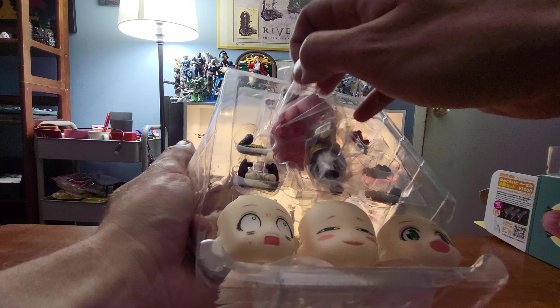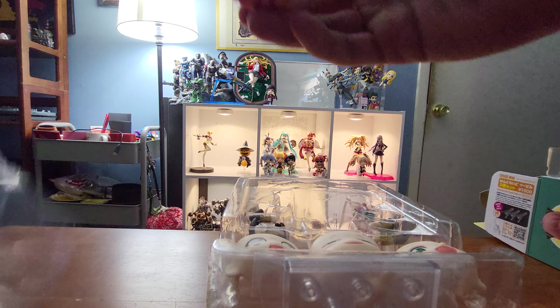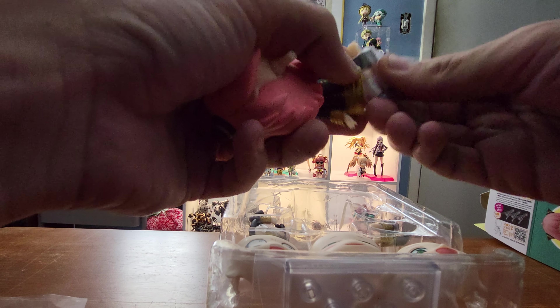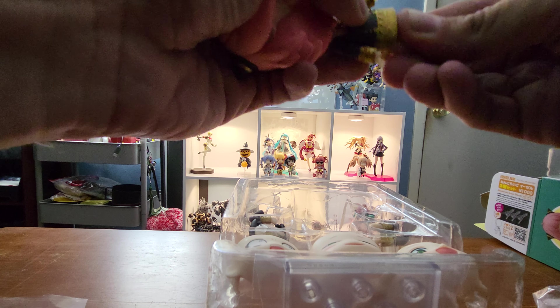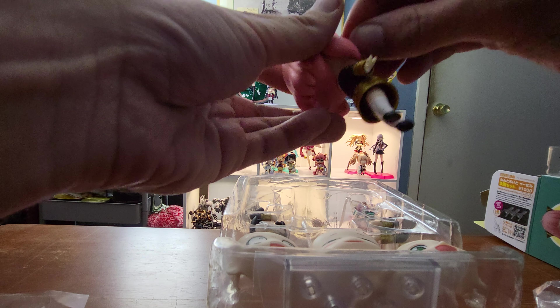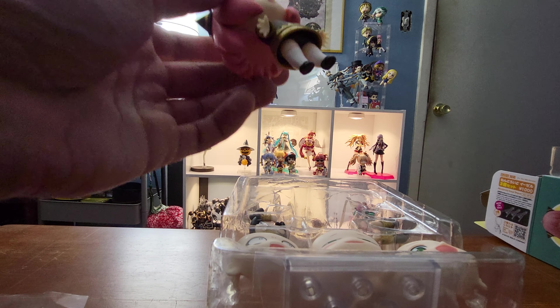Get her out of the box here and get all her plastic off. This will finally complete my Spy Family set. I got Yoren Lloyd already, so now we also got Anya. There we go, get that plastic out of here.